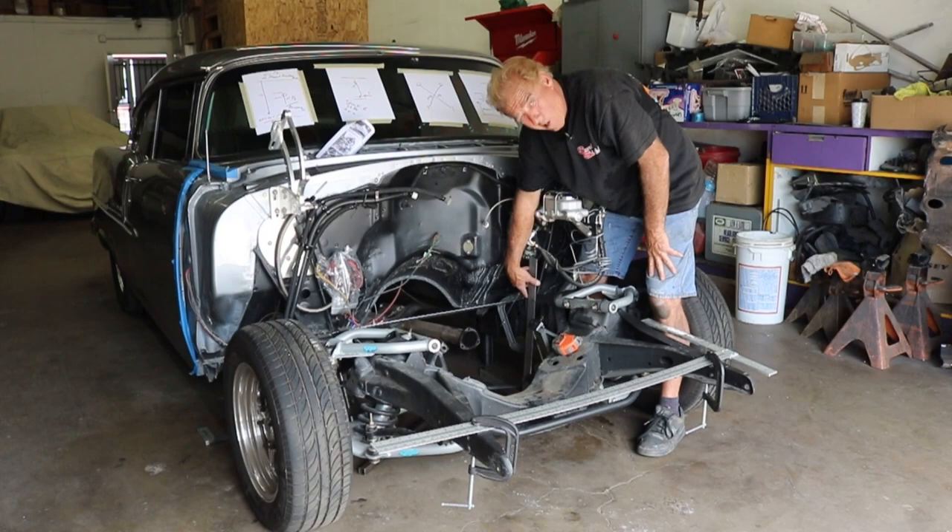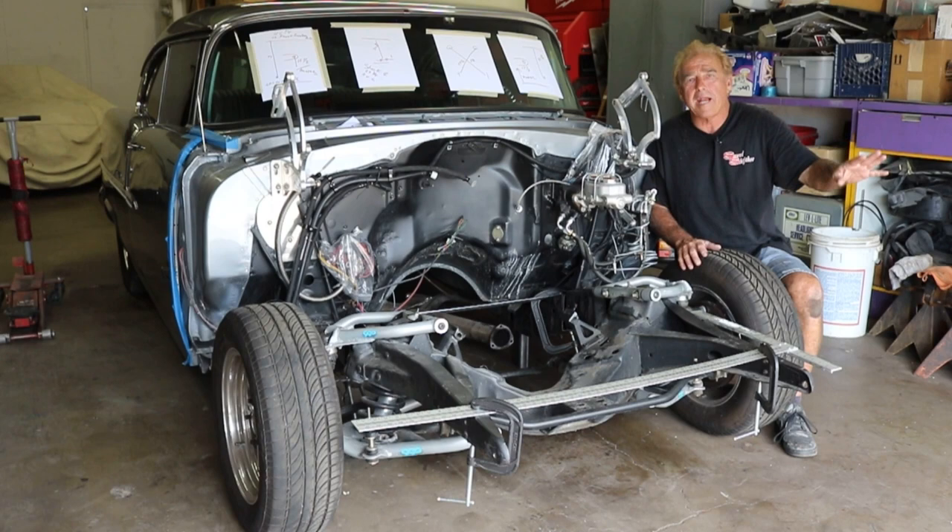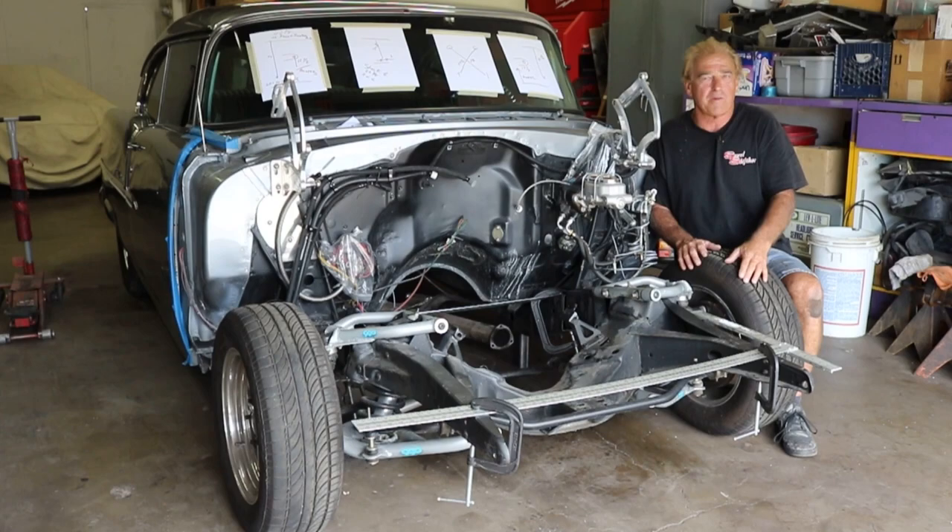So we have our front all cut off and everything — we're ready to roll this on out of here. We're going to bring in the new and get rid of the past. I want to thank you for watching. Remember to subscribe to our channel for some really cool tips, tricks, and the Jim Meyer front suspension coming on.